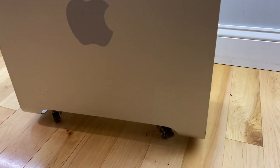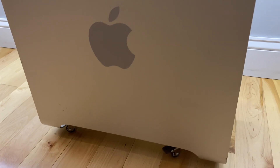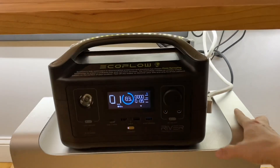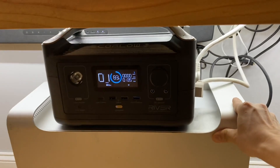This is just a MacBook in a Mac Pro case with casters on it, so I can easily roll it around my office.